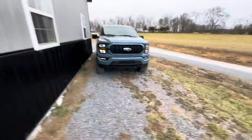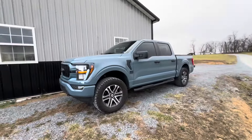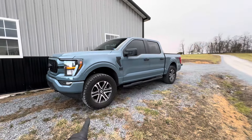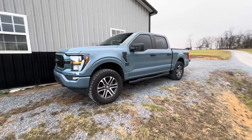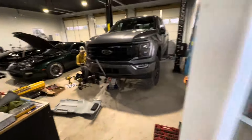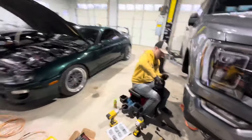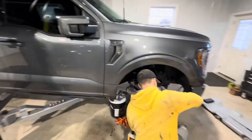His truck has 35x12.50 BF Goodrich KO2s on it — it's Azure Gray — with the exact same leveling kit. You can see how much of a difference it makes. Tint the windows, do a leveling kit, throw on 35s — you don't have to go KO2s, you can go Nitto Grapplers or whatever you want. It really makes a big difference, especially if you're used to driving Raptors or TRXs. I bought a new daily driver because I'm done daily driving a performance truck.